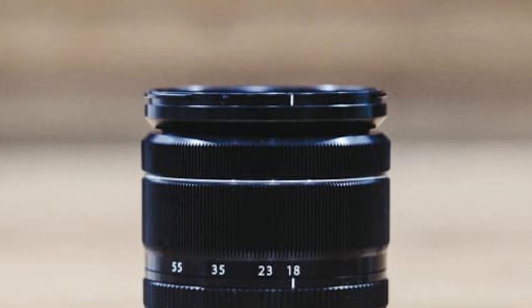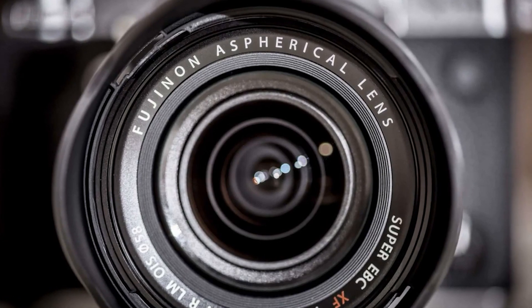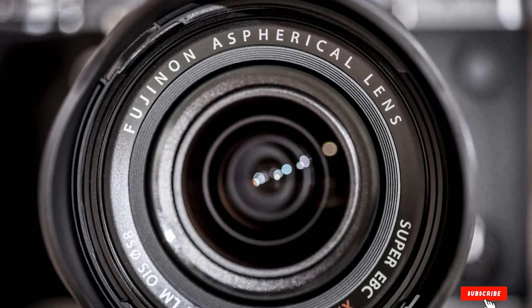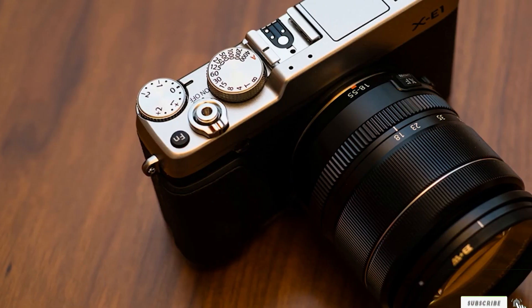There's also a switch for manual/automatic aperture control, which is great. When you feel you need to tune the aperture manually, you can use the aperture ring. Otherwise, you can change the aperture value in the camera settings itself.